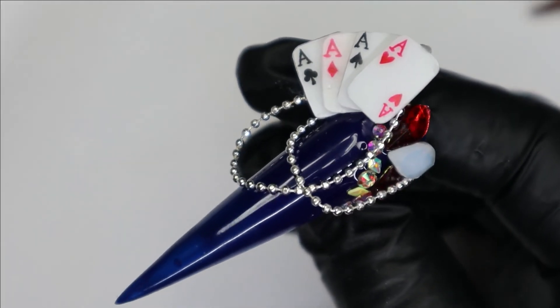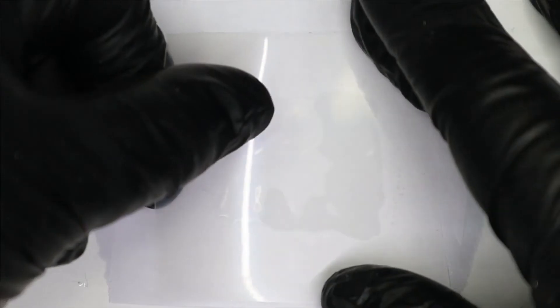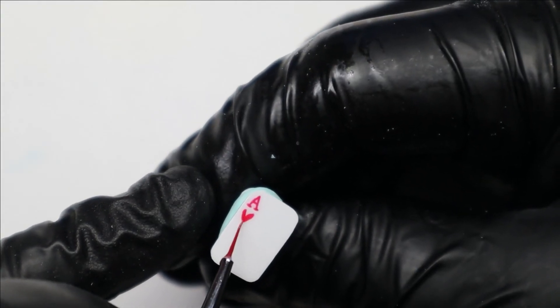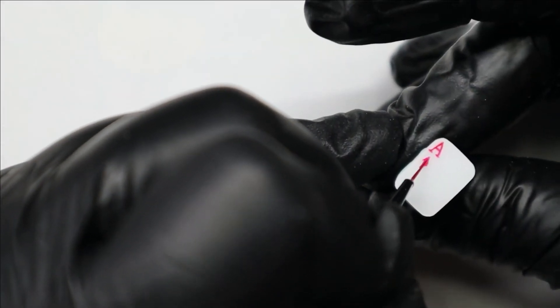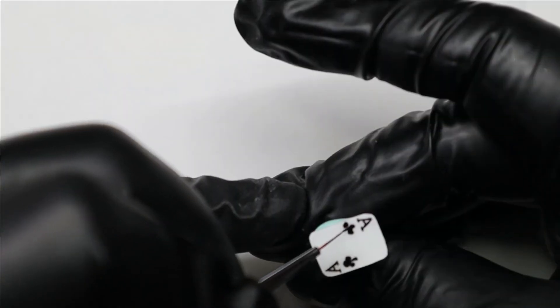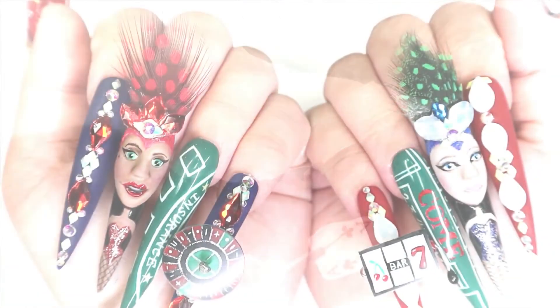And for my last trick, the four of a kind aces. To create these mini cards, you're going to need a flat white base so that you can trim it down into little card shapes. The goal is to get the sides as straight as possible while rounding off the corners. Now to make the lucky four of a kind, we're going to paint a heart, diamond, spades, and club.